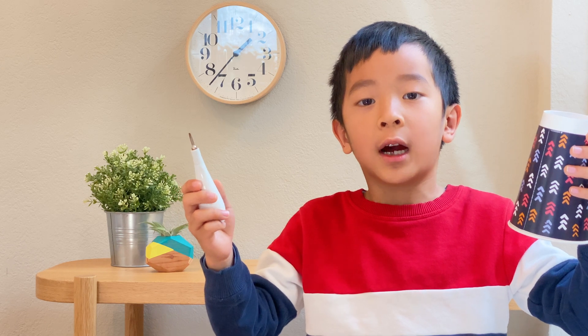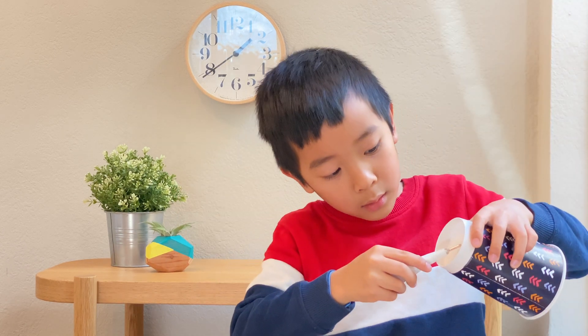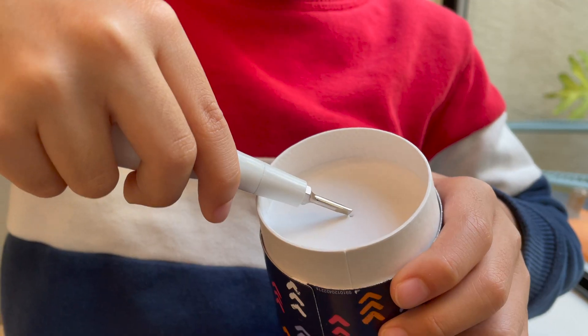First, poke a hole in the cup. Safety! If you can't poke a hole in the cup, ask your parents to.